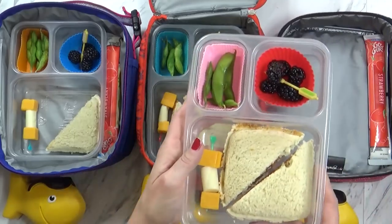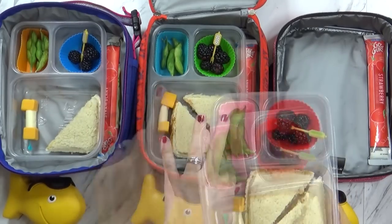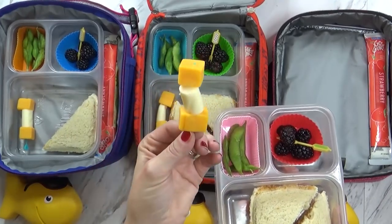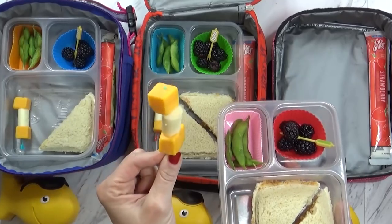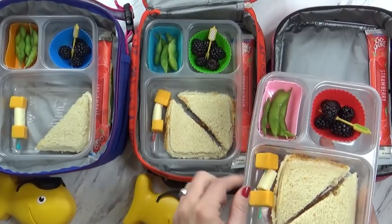Now with the PB&J today, I'm also sending some edamame pods and some berries. And to go along with that, I'm also sending a little cheese kabob. This is actually some pre-cubed cheese I just bought from the store and stuck on the little pick. It's pretty easy, no big deal.